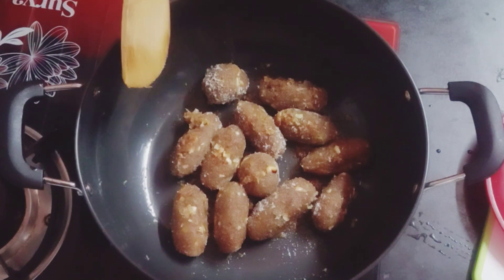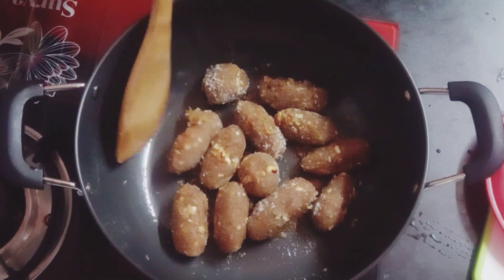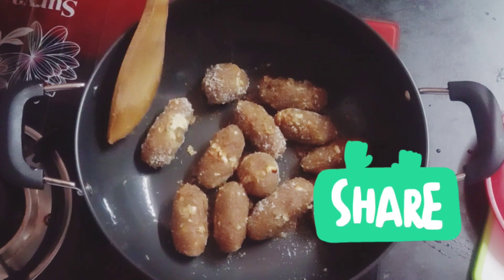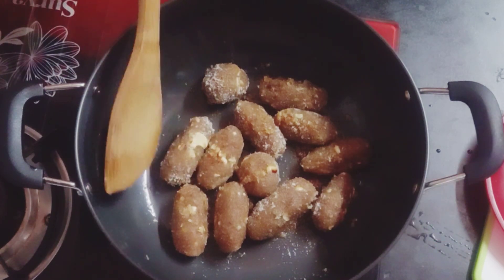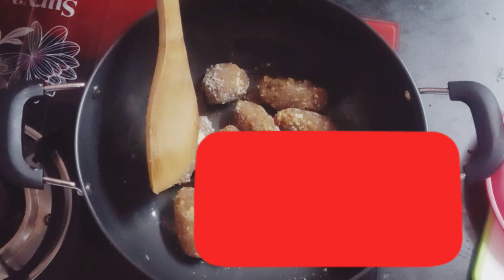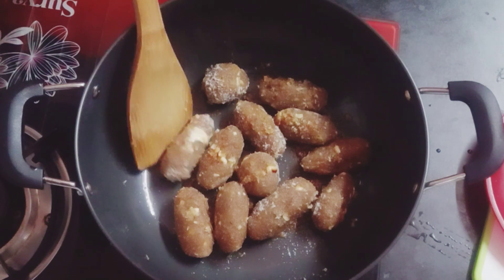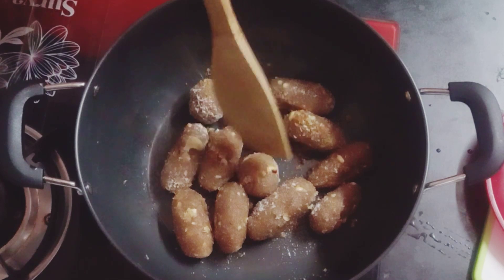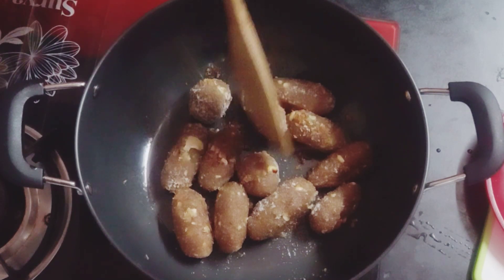Friends, if you like this recipe, please like and share. If you like this video, please subscribe and click the bell icon. I will show you a new video.